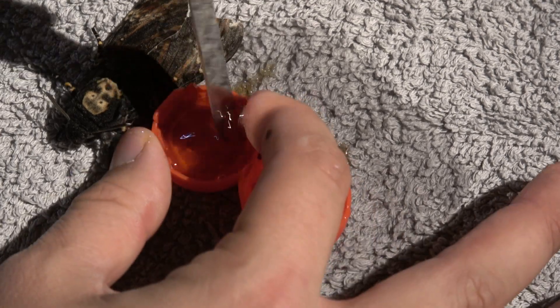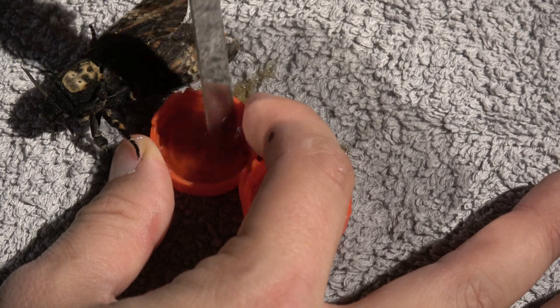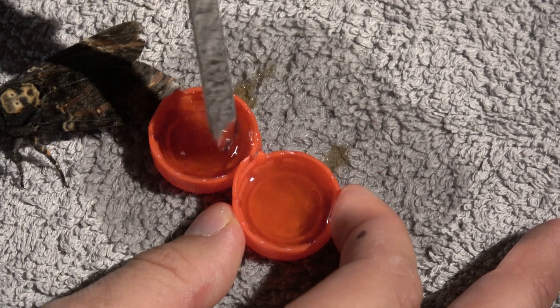Next, you can stir it a little to make sure it is actually mixing. I am not doing this with professional equipment, as you can see, but hey — if it works, it works. That's my saying.